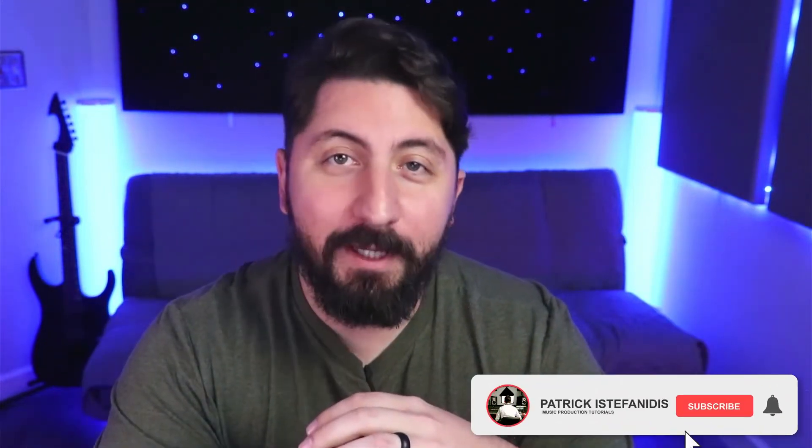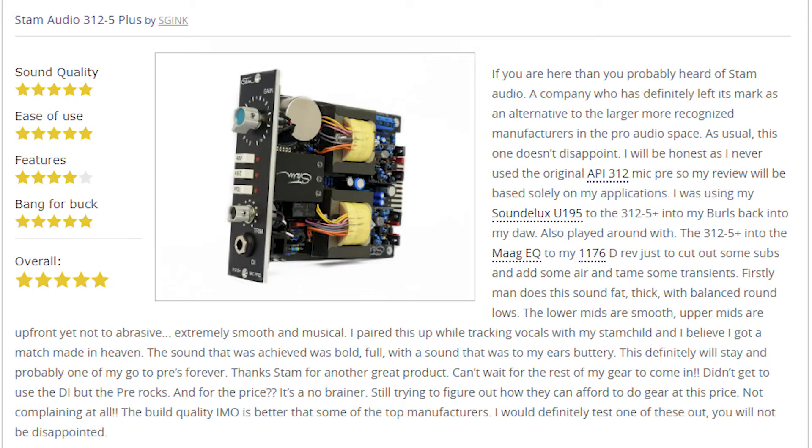I've been looking for an API 500 series mic preamp for quite some time, specifically the 312. However, as you probably know, they're quite expensive. The good news is that there are several other manufacturers out there that make a copy of this type of preamp. I recently got turned on to Stam Audio and saw that they make their own version called the 312-5 Plus, and that's what we have with us today. It just arrived, so please join me as we go ahead and do an unboxing of this mic preamp and take a quick listen to what it sounds like.